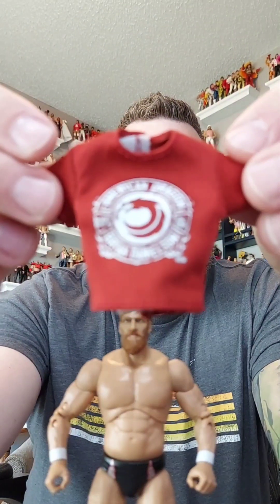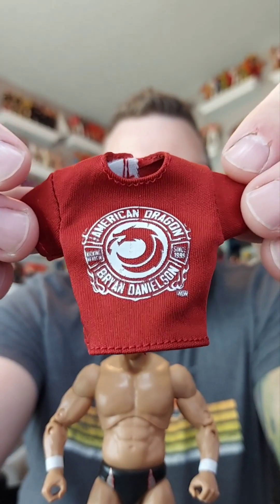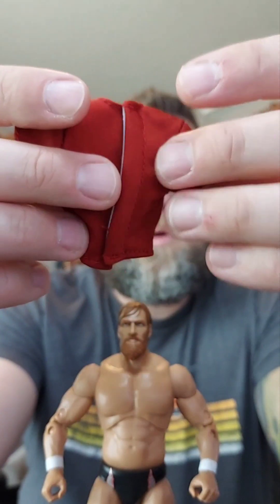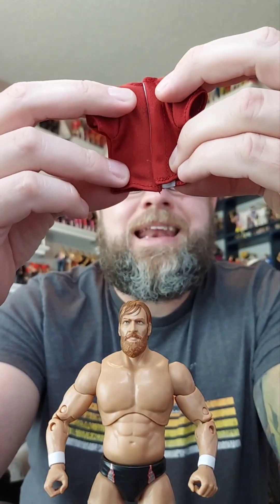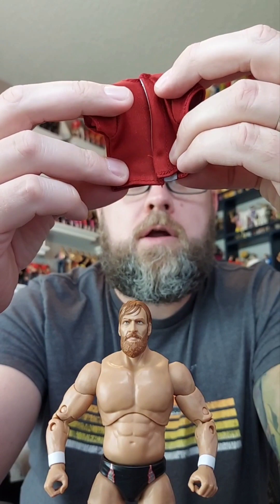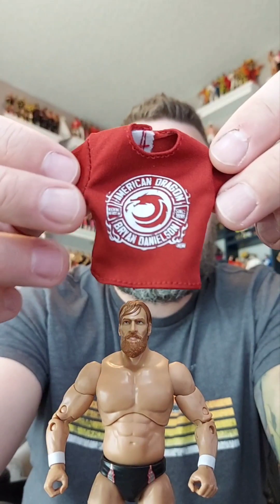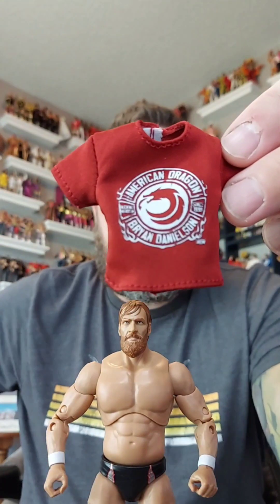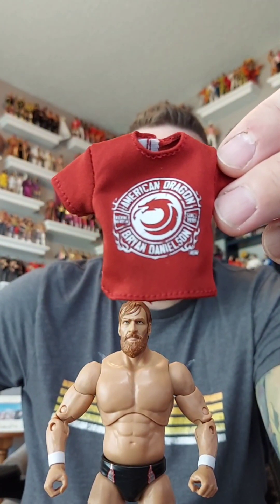Here is the shirt. It's not American Nightmare - it's American Dragon. Pretty cool shirt that comes with him. Love the maroon. American Dragon, Brian Danielson, since 1999 - the year I graduated from high school. Kicking heads in since 1999. I'm glad I was in high school then because I enjoy my head and I don't want it to get kicked in.